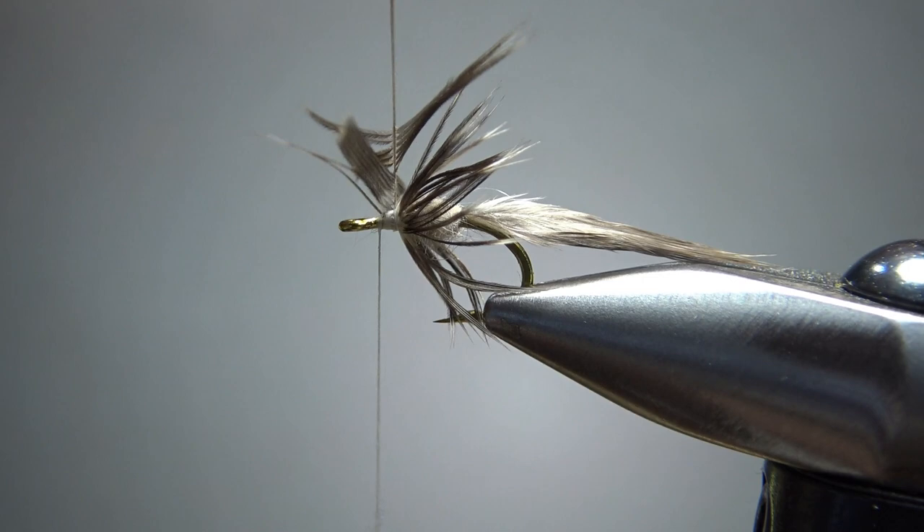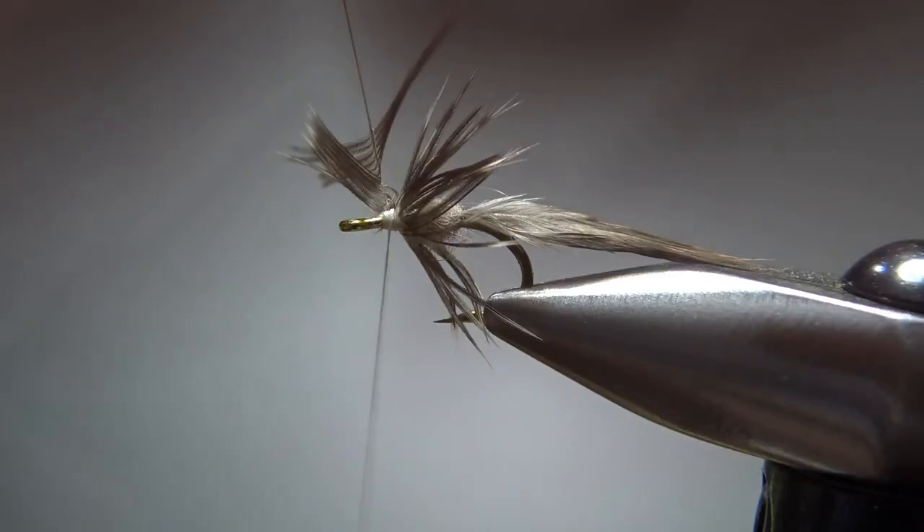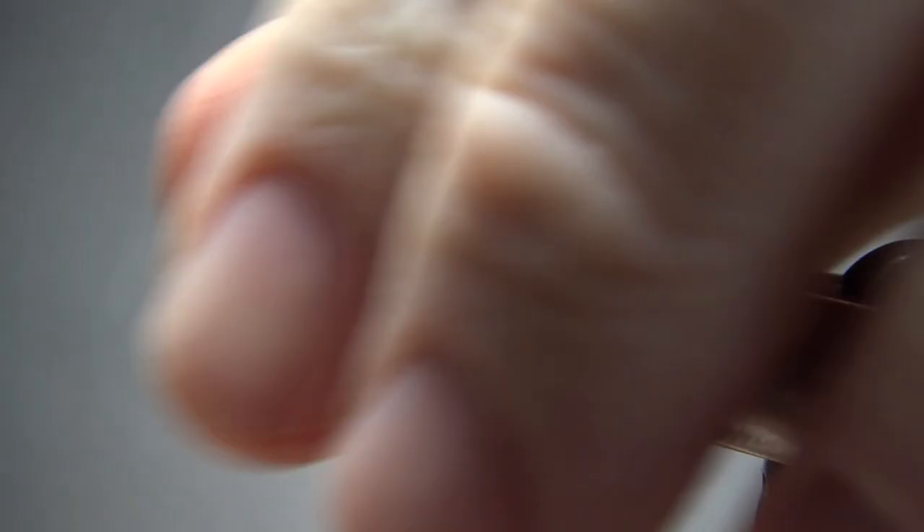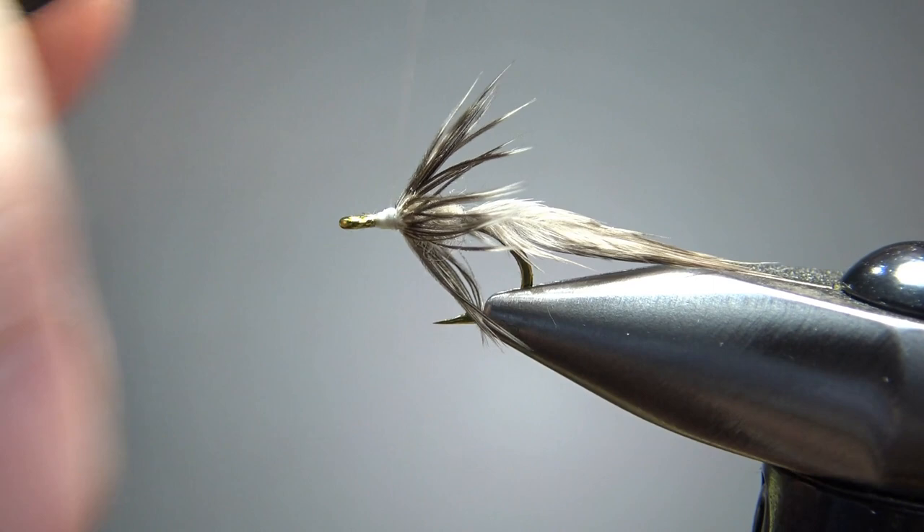I think that is going to be plenty. Let's take our thread back a turn or two and catch this off. If that's swept back to your liking, go ahead and put a few extra wraps. If not, now would be the time to go ahead and get it swept back.